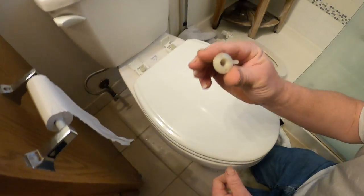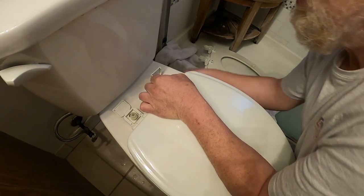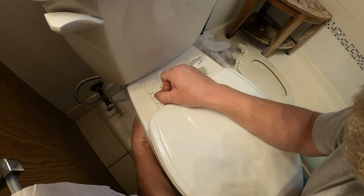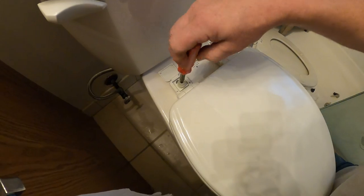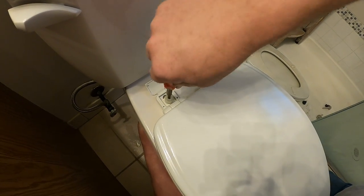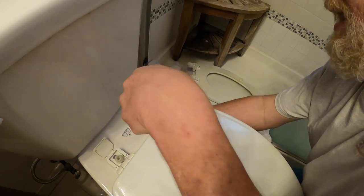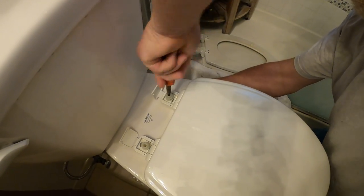Then you have your two nuts to fit underneath, so you want to get your two nuts started. Now, they tell you to take a half-inch wrench and to turn this, but inside there there is a Phillips head so I'm going to use the Phillips head to get this tightened down. The seat's moving around because these bolts are so long. Eventually the nut behind here should grab on something where you don't need to hold it, but that's not always true on all toilets.